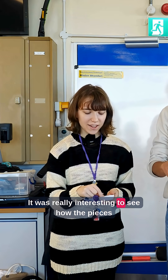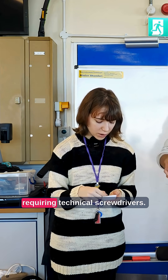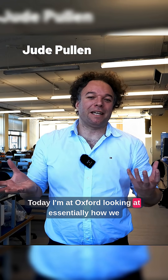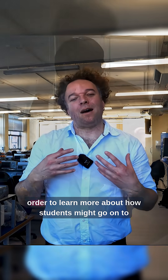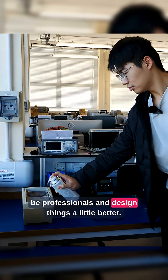It was really interesting to see how the pieces mostly slot together rather than requiring technical screwdrivers. Today I'm at Oxford looking at essentially how we can take apart things or tear down in order to learn more about how students might go on to be professionals and design things a little better.